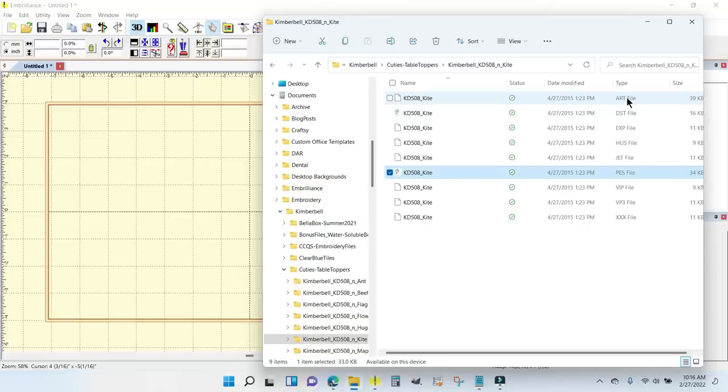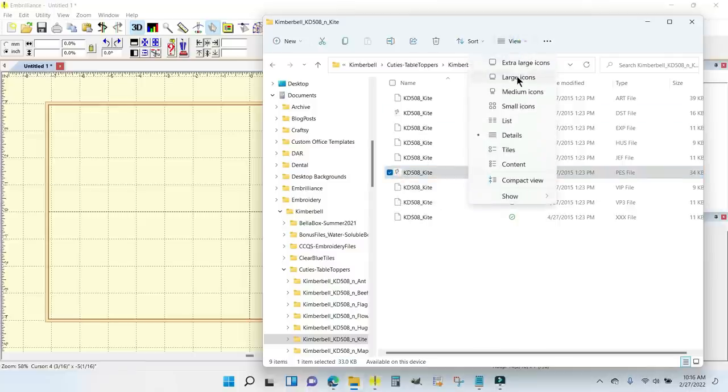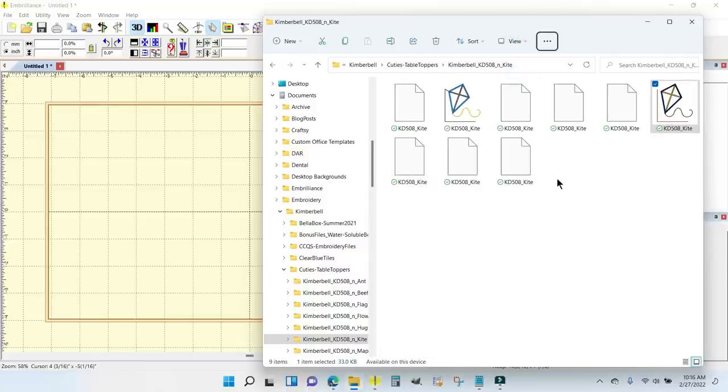You can see there are design files for every home embroidery machine as well. Now you can see this right here as an icon — let me go to Large so you can see it — because I have Embrilliance Thumbnail also installed on my system and I've told it to recognize these two design types.